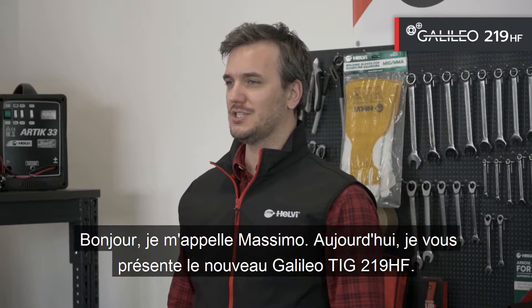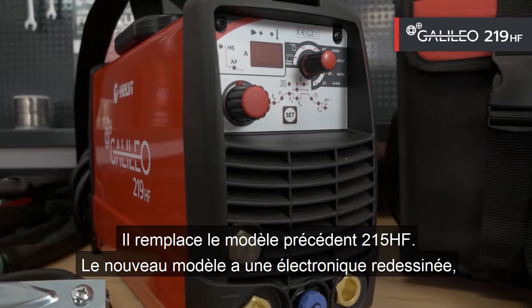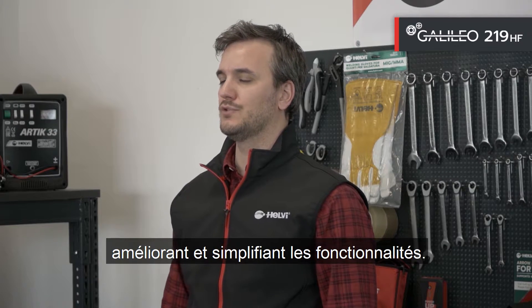Hi, I'm Massimo. Today we will look at the new Galileo 219HF. It replaces the previous model, 215HF. The new model has redesigned electronics, improving and simplifying the functionality.